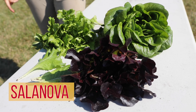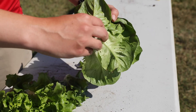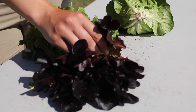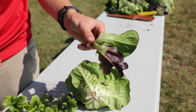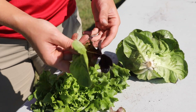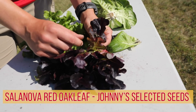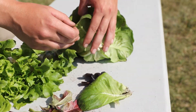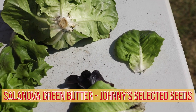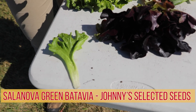The first cultivars we want to look at are the Salanovas. These have become especially popular in the last few years. What's nice about the Salanova varieties is the grower can take the core out and then they get individual leaves, which they can mix and match together to create a one-leaf mix for restaurants or the farmers market — they're great for salad mixes. Here is the red oak leaf variety — you can see it has a beautiful shape and color. Then the green butter, which has a more normal butterhead shape. And then we have the batavia, which has more texture and adds some flair to the lettuce mix.